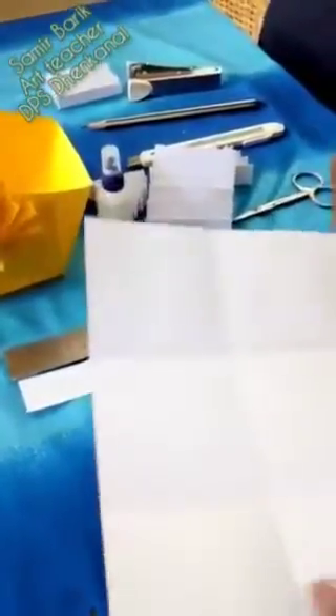First you have to take squares of paper. This is 9 inches from each side. We have to fold 3 inches — all three inches like this.